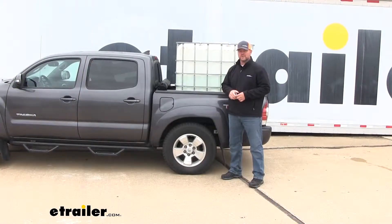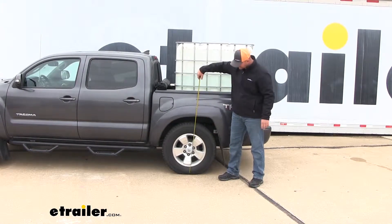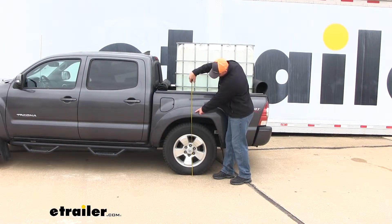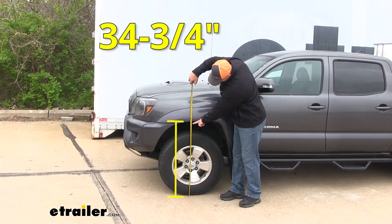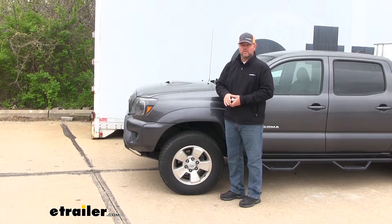Now that we've added about 1,500 pounds to the back of the vehicle, let's take another measurement and see how much it changed. In the back, we're at about 32 and a half inches — our factory ride height was 35 and 3/4, so we actually dropped that much. In the front, our factory ride height was 34 inches and we've come up about 3/4 of an inch, which tells us that as we add weight, the front of the vehicle raises up.